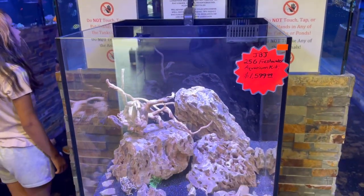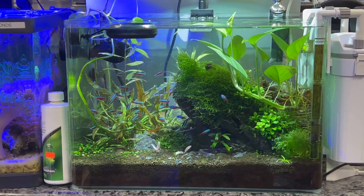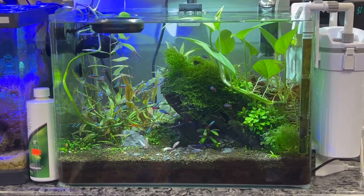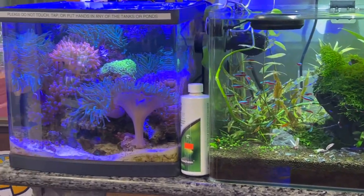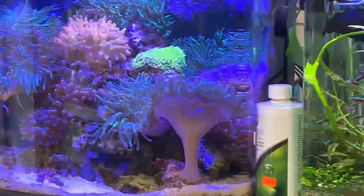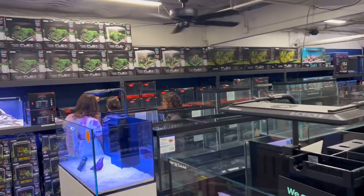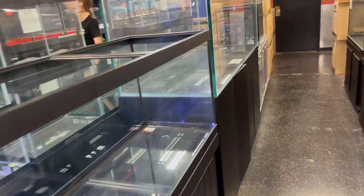Up at the front there's a beautiful freshwater aquarium full of cardinal tetras in a full live-planted setup. And a beautiful saltwater aquarium with various corals, anemones, and clownfish. If you're wondering whether they sell aquariums, they do — reptile habitats and all different sizes of aquariums. They carry Fluvals, custom sizes, Aquaeons, 180s and 210s with stands.